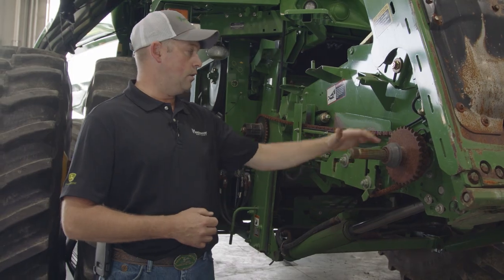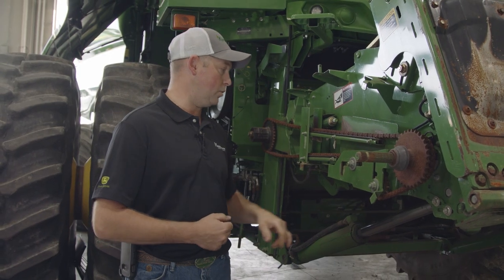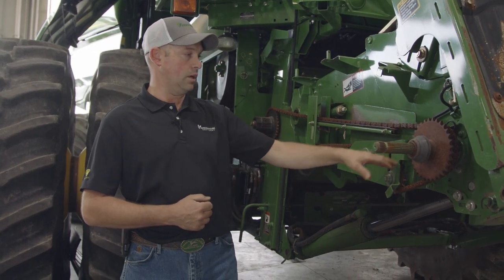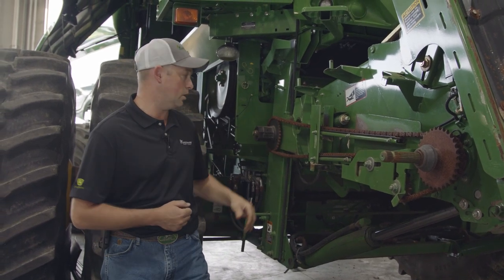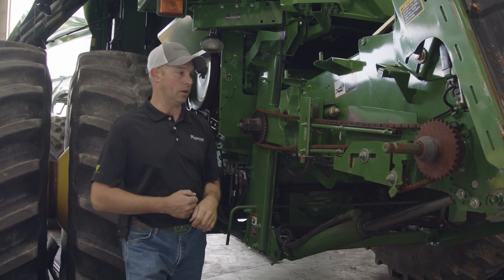Moving on to the right-hand side here, you've got to make sure your drive chain for the feeder house is adjusted properly. Depending on the speed of your feeder house, you can adjust the chain to get the lower or the upper sprocket, and then move your adjuster here to make sure this chain is nice and tight. When properly adjusted, you should be able to slop that chain back and forth on that sprocket.